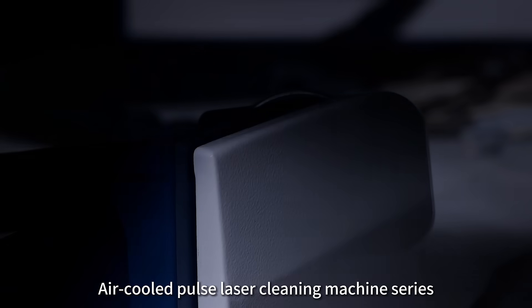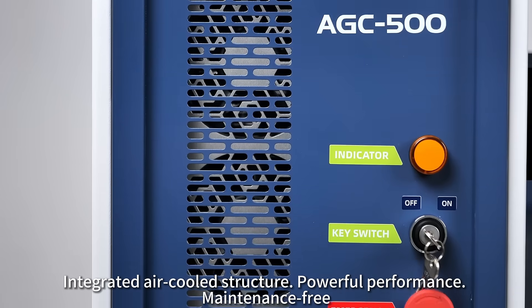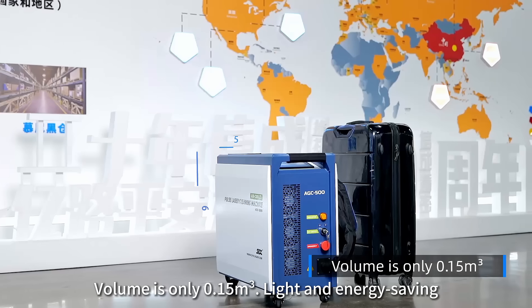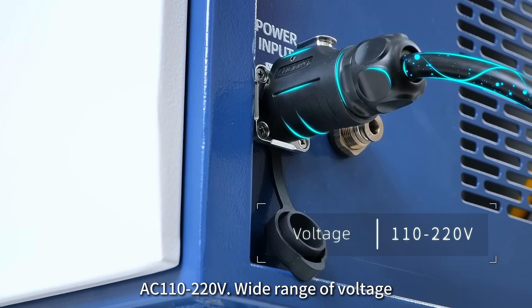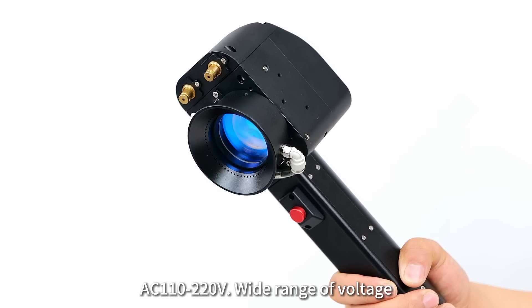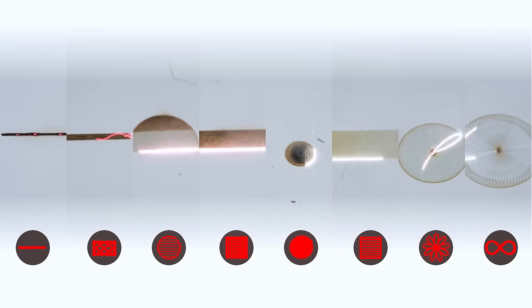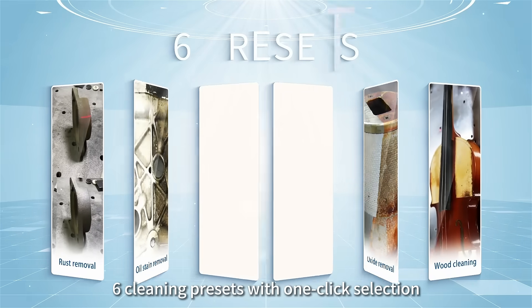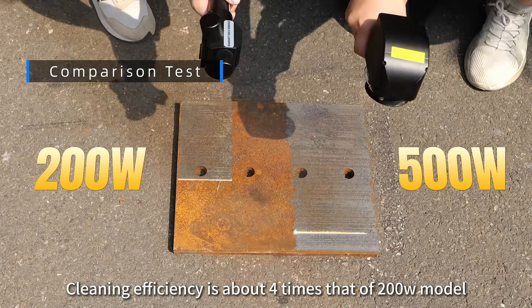Air-cooled pulse laser cleaning machine series with integrated air-cooled structure, powerful performance, and maintenance-free design. Volume is only 0.15 cubic meters, light and energy saving. AC 110-220 volts wide range of voltage, double wobble intelligent cleaning head, eight light modes, and 190 millimeter ultra-wide scanning range.